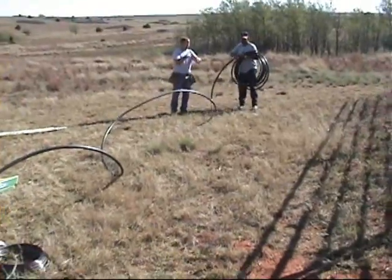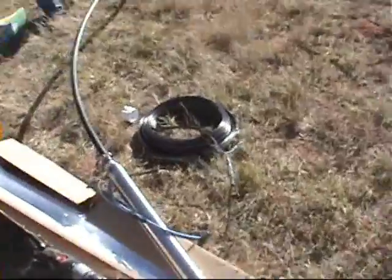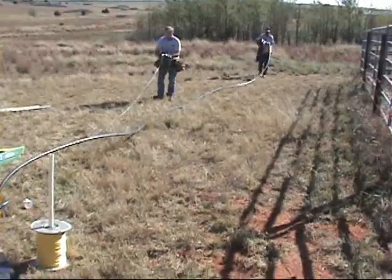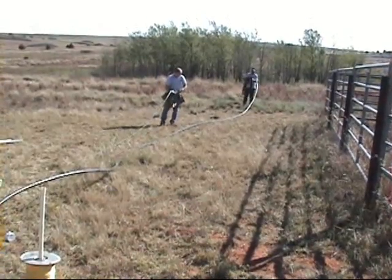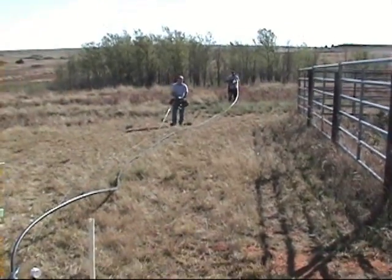Unrolling the one inch black roll poly pipe. I've already attached it to the pump via the male hose barb adapter and used some stainless steel clamps to tighten it. Now we're going to roll out the wire. It's easier to roll this out in advance so you can go ahead and tape your wire to your pipe periodically, every five to eight feet or so.